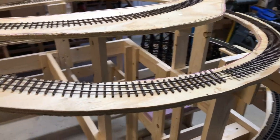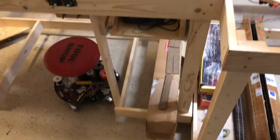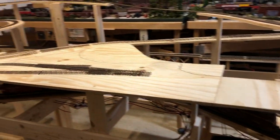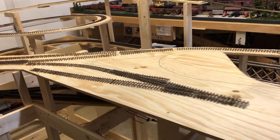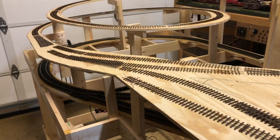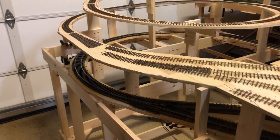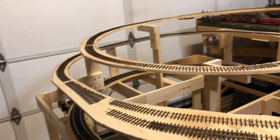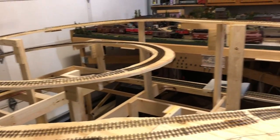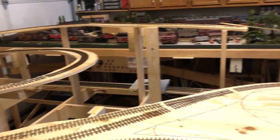What I'll do next is take cork and start putting it on. Same as before, I'll put it on using carpenter's glue because I have no intention of ever taking it up again. Starting in the areas on the loops and the narrow sections, I'll get the cork laid out, glued, and go from there.